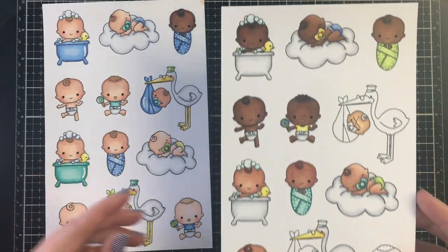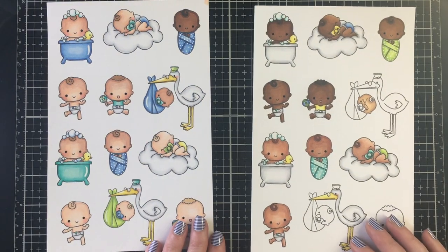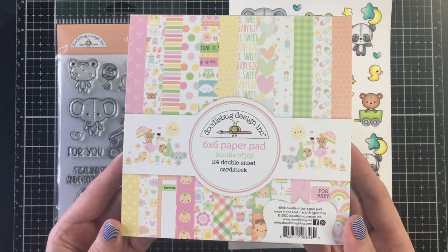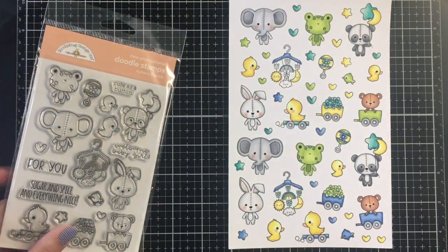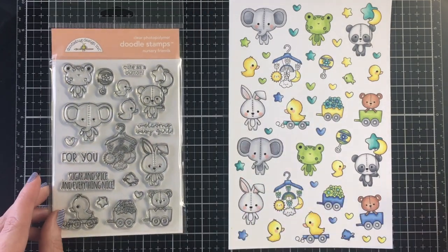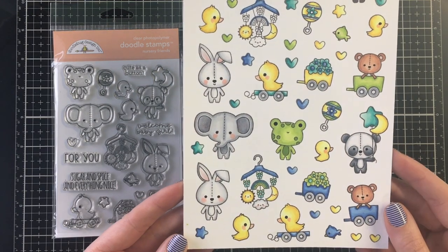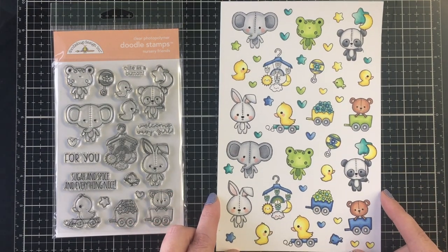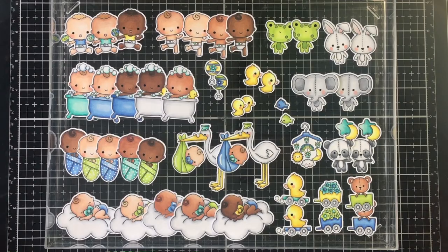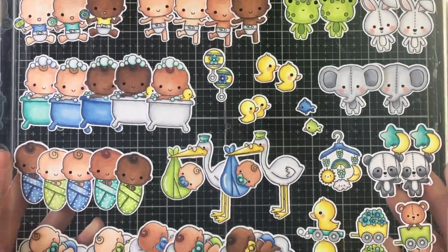I used some different colored skin tones and variations. I'm also giving you a sneak peek of the Bundle of Joy girl collection — I purchased the Nursery Friends stamp set, which is technically part of the girl collection but works perfectly for the boy collection as well. I colored a bunch of those up and cut them out with my Scan and Cut.